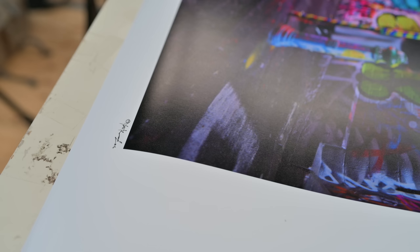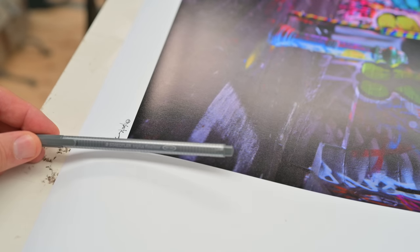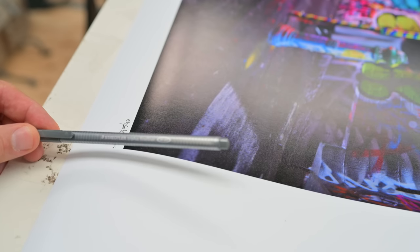Got to keep printing — lots to do. Another important part of this whole process is signing. How are you going to sign your image, put your mark on there, make it look good, make it permanent — but also make it not interfere with the image? It's not only working out what your signature should look like, but also choosing the right tool for the job. I use a collection of different pens depending on the substrate and what I'm doing. In this case I'm using Staedtlers.